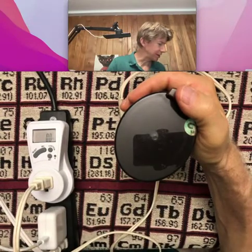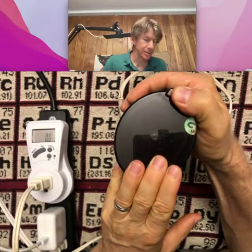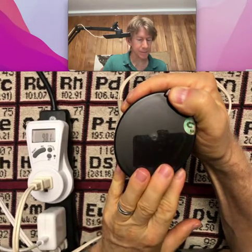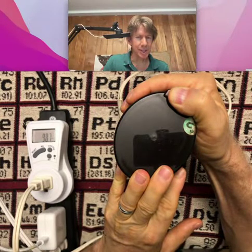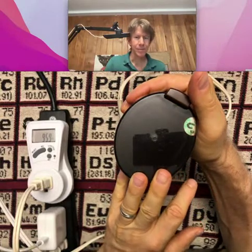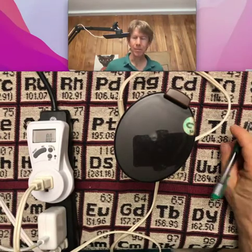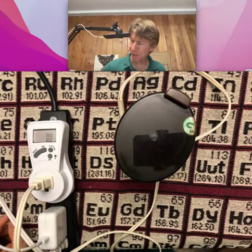I have my scale here, so I'll turn it on. The meter is showing 98, 99, 98.7, 97, 96. I actually went 20 seconds there. It took about 99 watts — let's write down 99 watts right at the beginning.